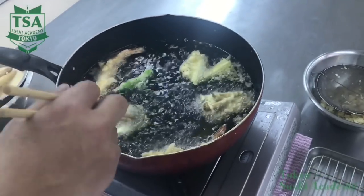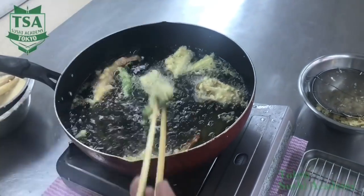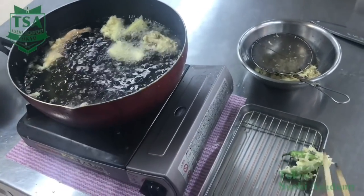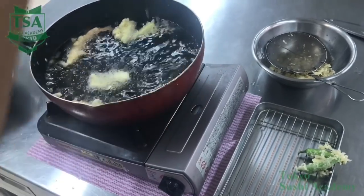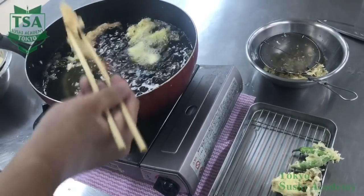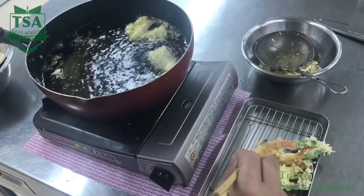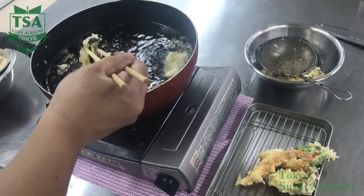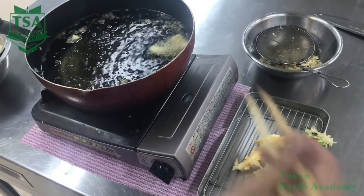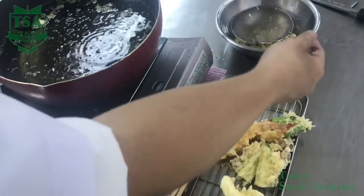The surface hardens after 2 to 2.5 minutes. Flip it and deep fry the other side too. What I would like you to remember is how to check if the tempura is cooked. Do not check its appearance or the cooking time, but the sound of the oil splashing and the hardness of the surface. The splashing sound is made by the moisture between the ingredients and the batter becoming bubbles due to temperature, and it pops. At the beginning and at the end, the sound is very different. Seafood in general, depending on its size, deep fry it for 4 to 4.5 minutes.